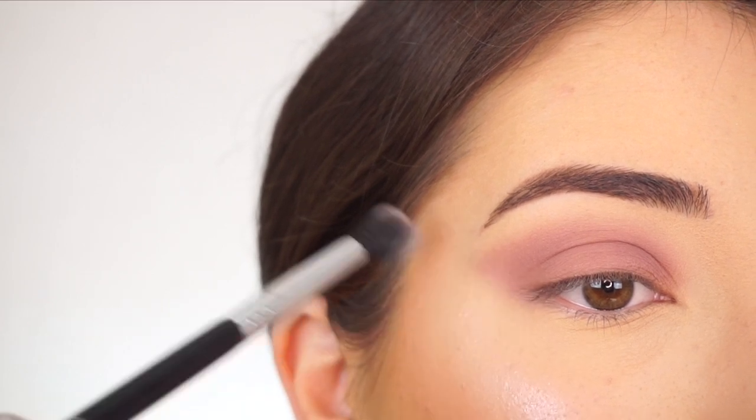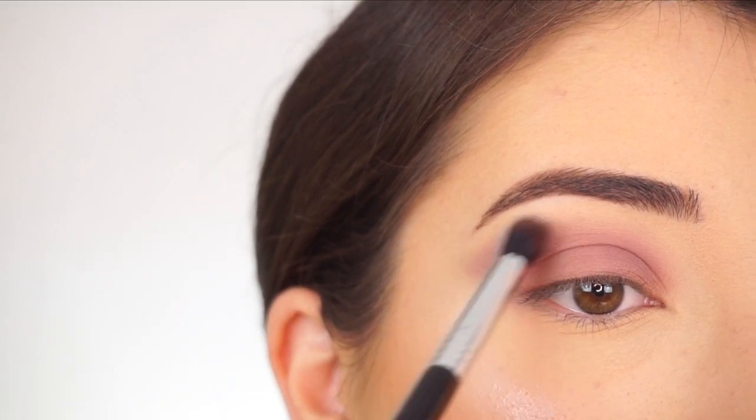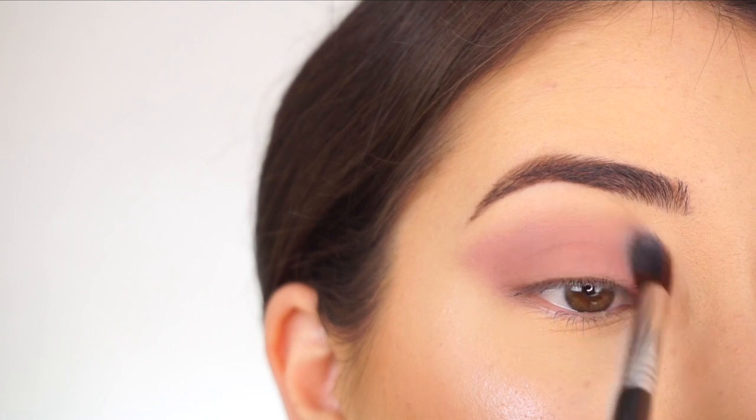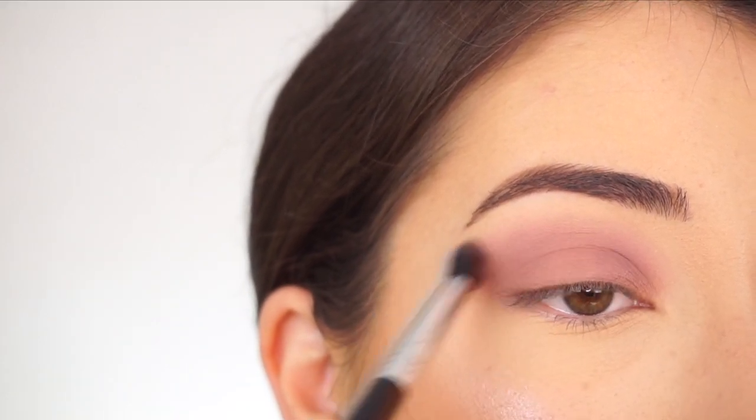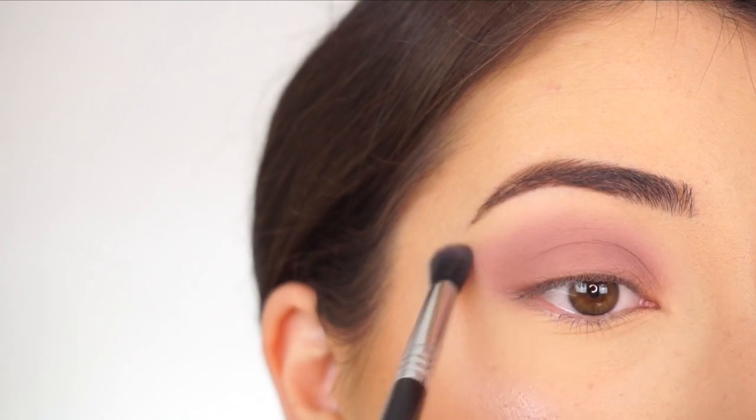Lastly, I always go back in with the transition shade and my E38, so I'm picking up Big Moves and applying that at the very high point of the crease. You can see how nicely that just blends and diffuses everything out.